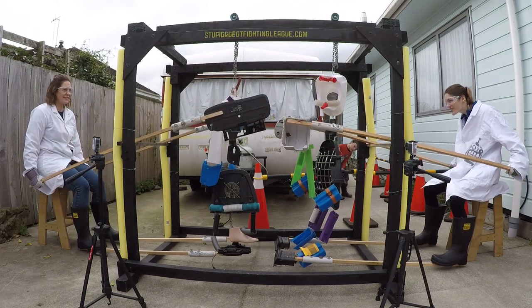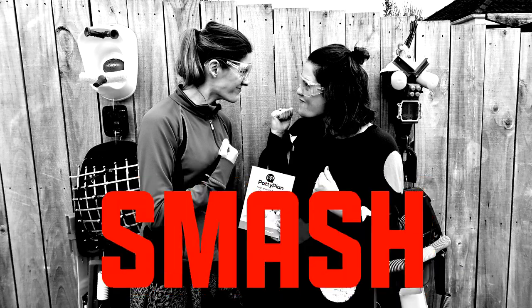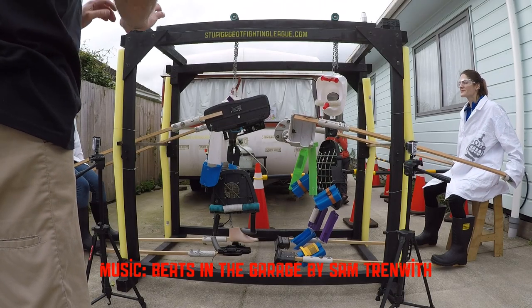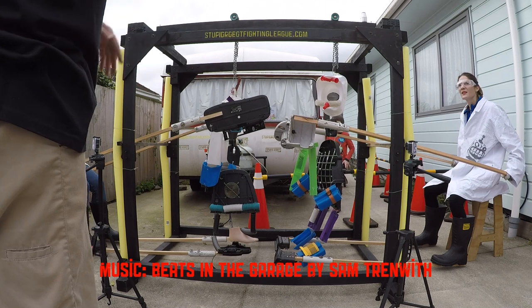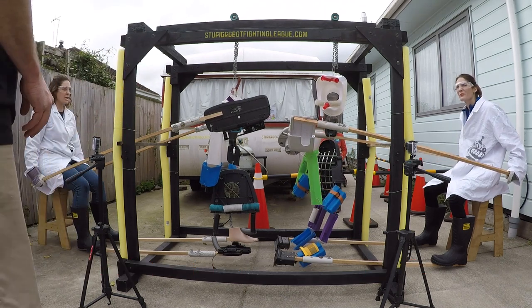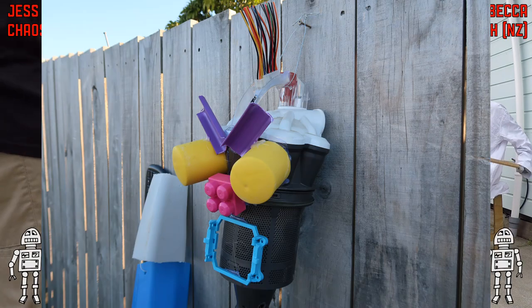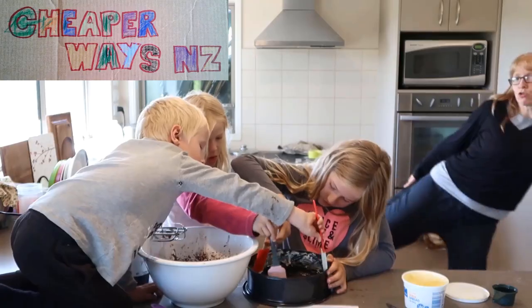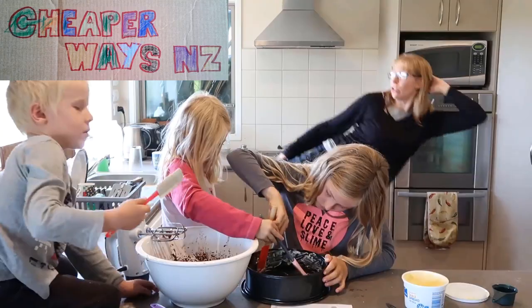Welcome to the Stupid Robot Fighting League Sister Smash, where two sisters harness all their sibling rivalry in their bid to destroy each other's stupid robot. On the left we have Jess piloting Chaos, designed by the Smith family from the YouTube channel Cheaper Ways NZ.